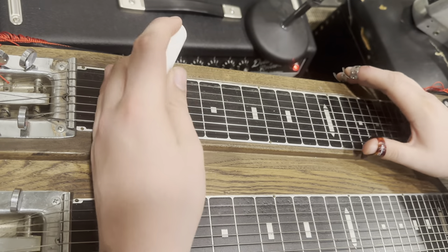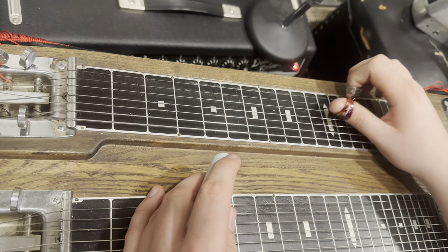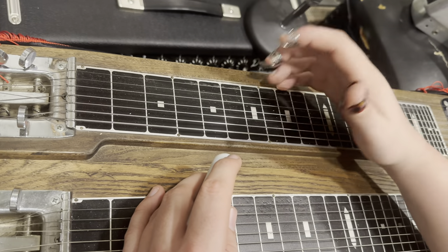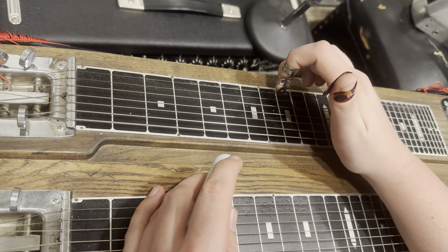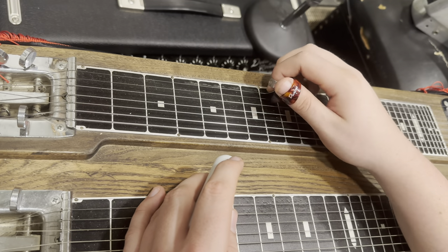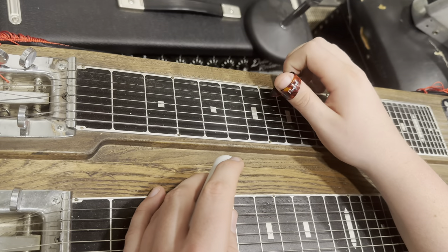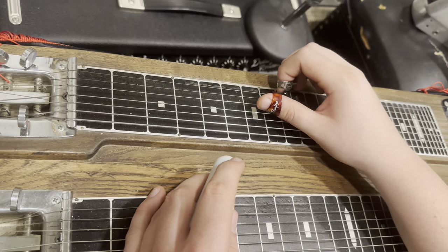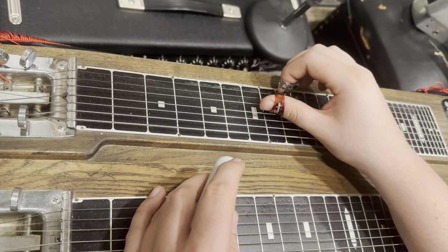Today we're going to be using this low string and these strings up here mostly. Your grips will be like this — take your middle finger and put it on the first string, put your pointer finger on the second string, and then use your thumb or a thumb pick. So that's your grip, and that's a lot of your steel guitar grips.